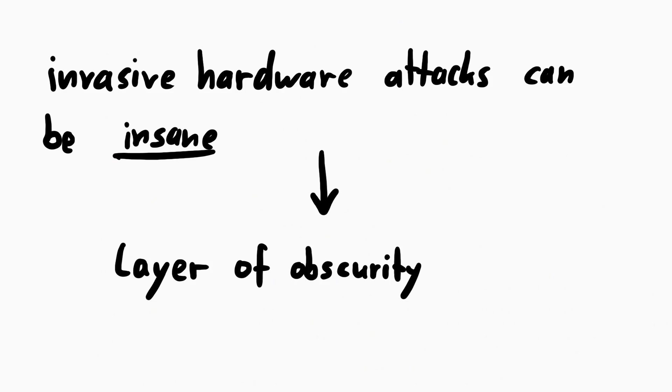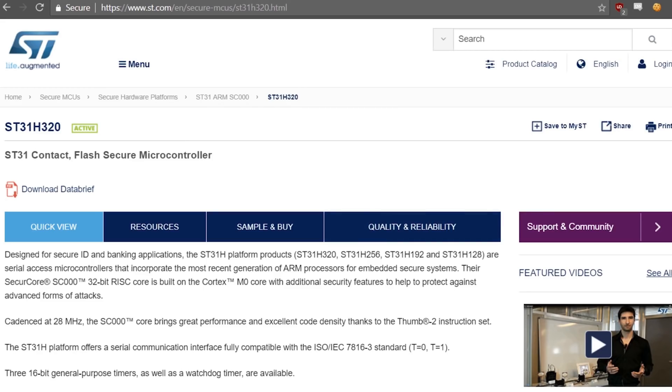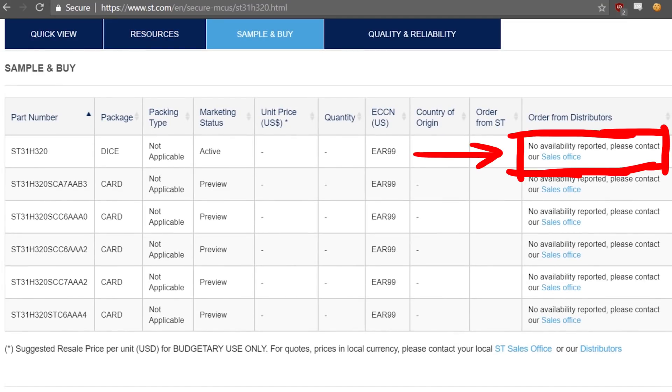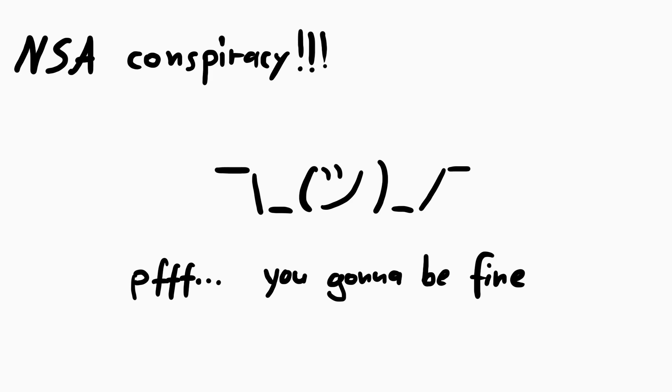That's why there is a layer of obscurity and secrecy — not by Ledger, but by STMicroelectronics that sells this chip. Without becoming a big customer and signing non-disclosure agreements, you won't get any details. But that's necessary, because with enough research, somebody like the NSA or some other lab might be able to extract the private key after all. But for most people, the private key is really secure in the secure element, if you trust Ledger to never make a backdoor firmware for it.